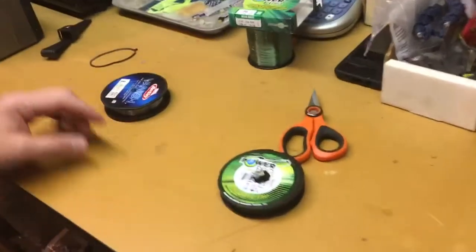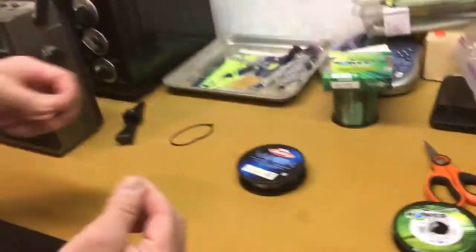We've got some PowerPro braid, some fluorocarbon — eight-pound test is what I like to throw.